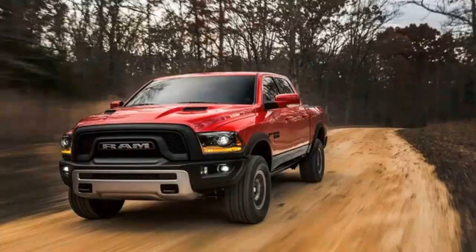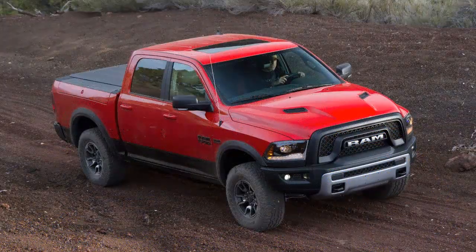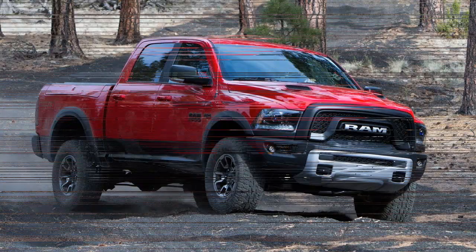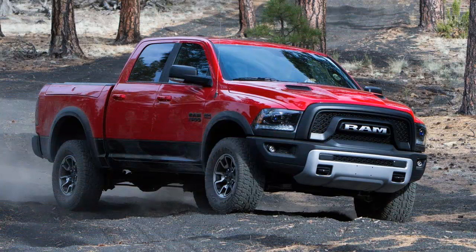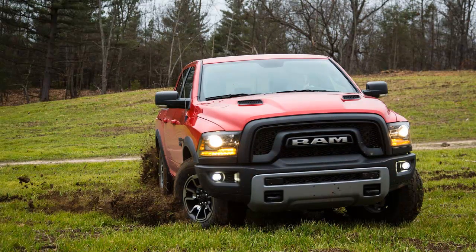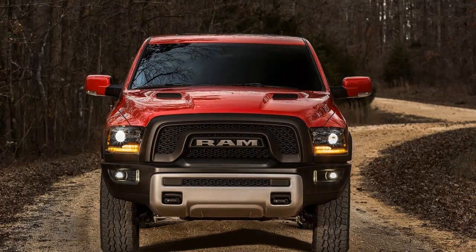Before we get into the mechanical upgrades, let us address the exterior. The large grille has neither a bit of chrome nor even a hint of a crosshair — a pretty big departure. Instead, brand identity is handled by the massive Ram lettering on the blacked-out grille and on the tailgate. It's certainly not one to appeal to wallflowers. Right below the grille is a powder-coated steel brush guard skid plate. Additional skid plates protect the oil pan and the transfer case.